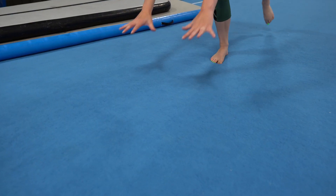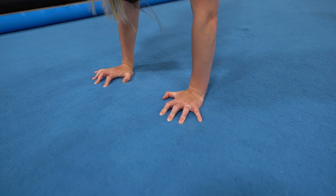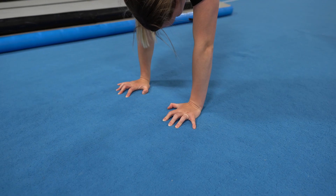Once your hands touch the ground, spread your fingers apart and give the ground a nice spider grip. You should have most of your weight in the palm of your hand, and then use your fingers to help you balance.